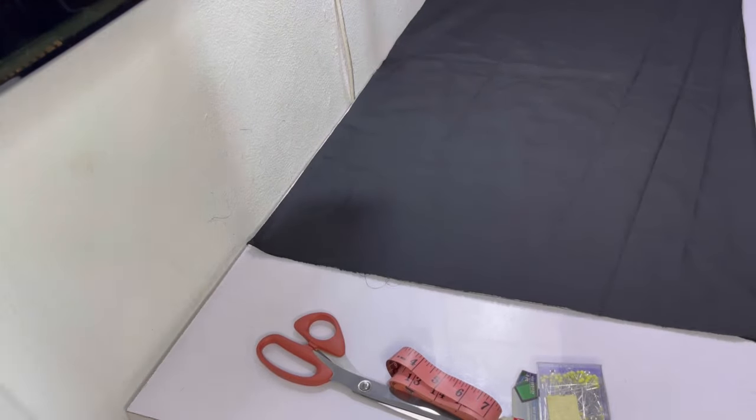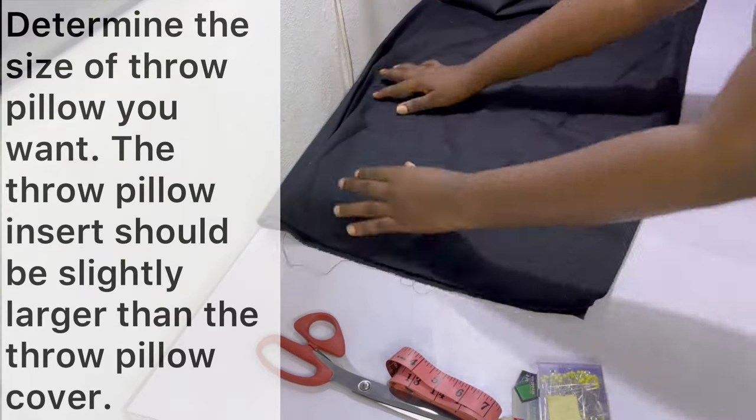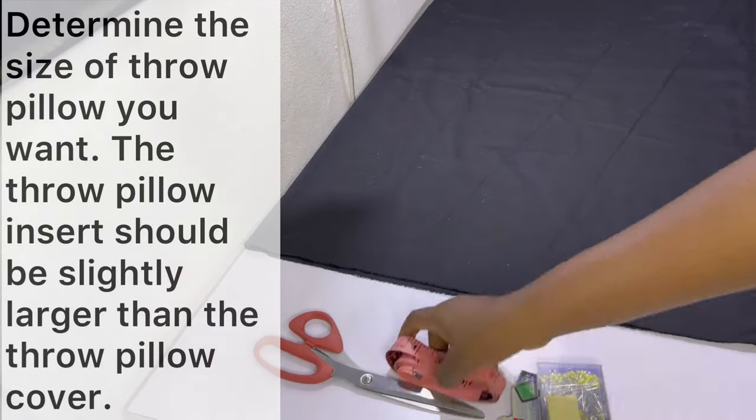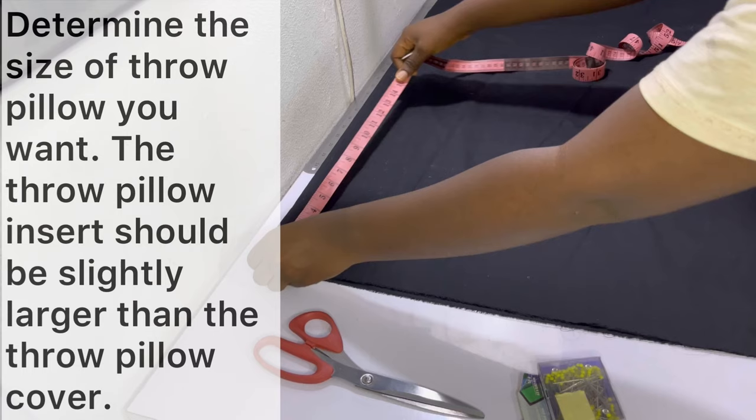To cut out the insert fabric, go ahead and fold your fabric into two. I have mine with the folded edge touching the wall and the separated edges towards me. The first thing to do is determine the size you want your throw pillow to be. It's important to note that the throw pillow cover is usually smaller than the throw pillow insert, so you want to cut your insert fabric to the dimensions you require.